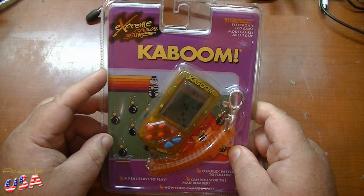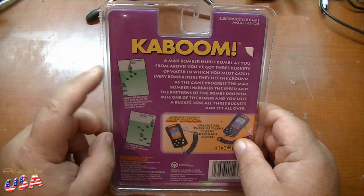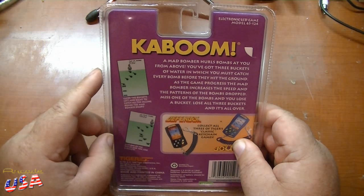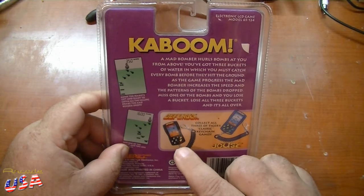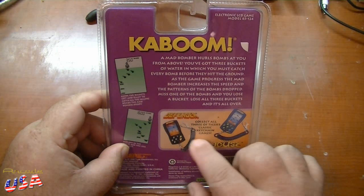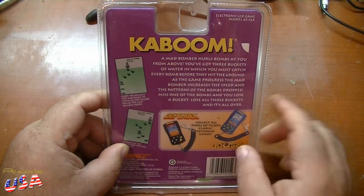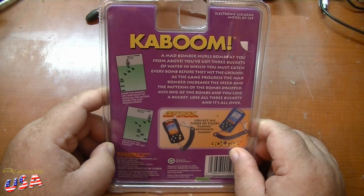This is pretty neat. Look on the back here — it shows the gameplay, shows the Mad Bomber at the top of the screen dropping bombs, and you've got your three buckets, just like the Activision game. They also have a Defender and a Joust version, which is kind of neat. I need to look up how many of these little Extreme Keychain games they made — might be neat to collect some of these.